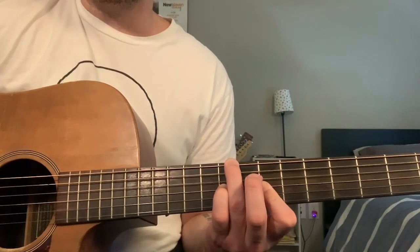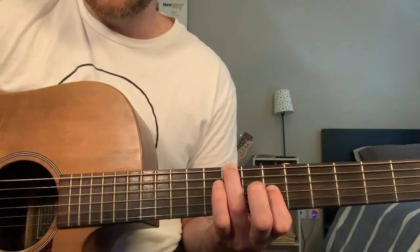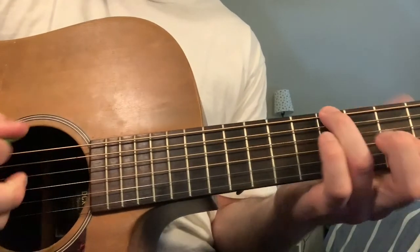So really slow — zoomed in a little more so you can really see the picking.